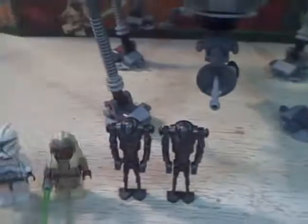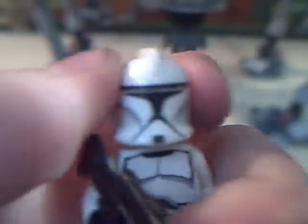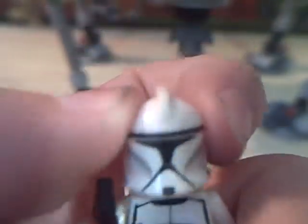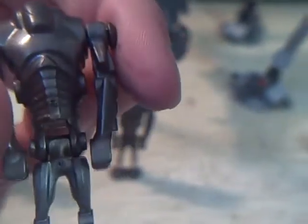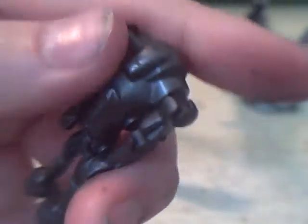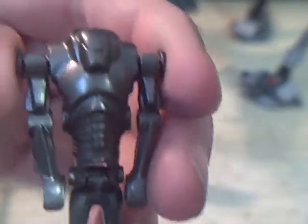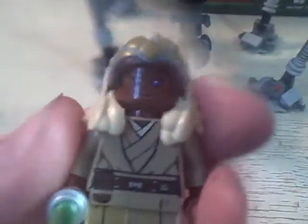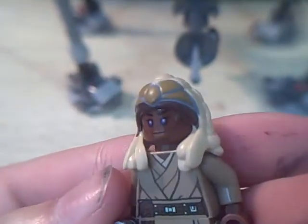So we have another Clone Trooper again with the new head, which is awesome — I'm so happy about that — and another rifle. We have two Super Battle Droids, which are nothing new. The only difference in the battle droids is that in a couple of the Revenge of the Sith sets they were very very blue, but now they're more of a gray-blue steel color.